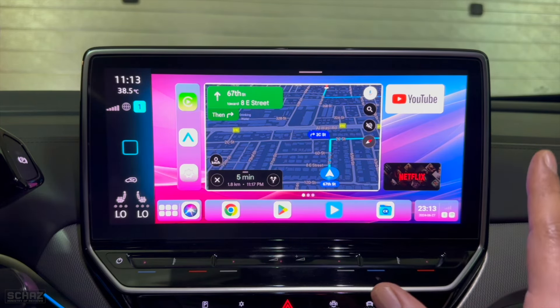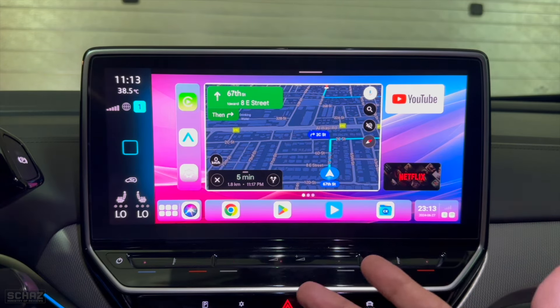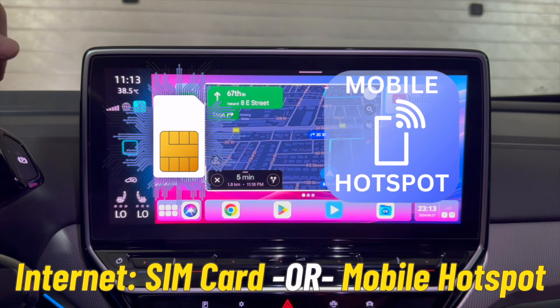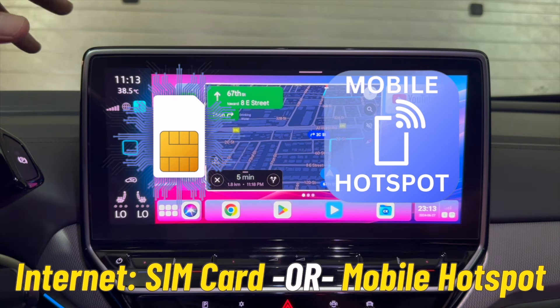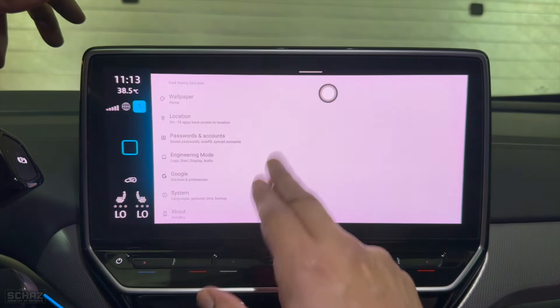To use internet-dependent apps like YouTube or Netflix, you need to connect this device to the internet. There are two ways: insert a SIM card, or connect via your mobile hotspot. I've already connected mine to a mobile hotspot — to do so, go to Settings, then Network and Internet, then Internet, and look for your hotspot device.